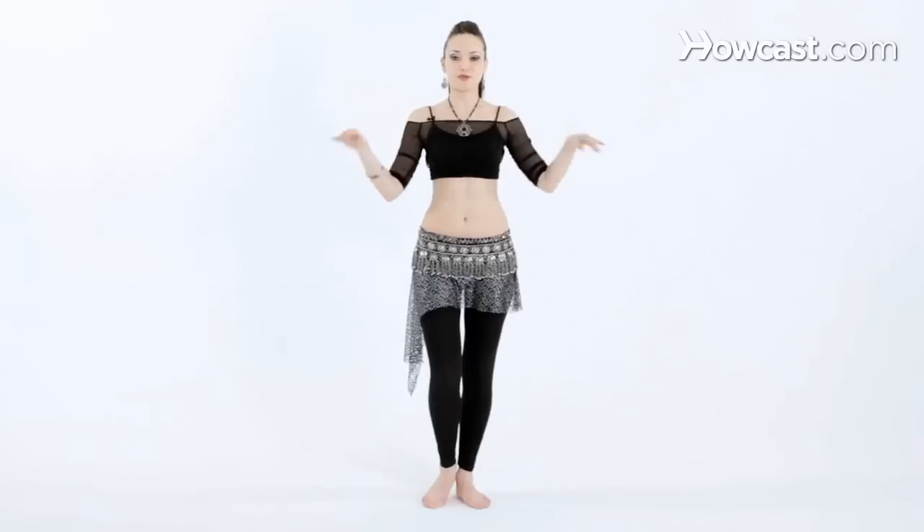Coming back through neutral position, going over to one side, and then going over again. You might want to practice this every day in order to build up range of motion, because in the beginning this movement will be very, very small. Stand in front of the mirror and practice from side to side. And that's how you do a basic head slide.